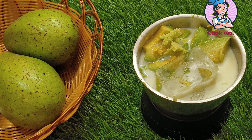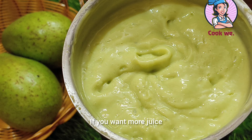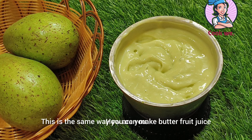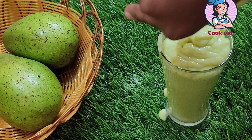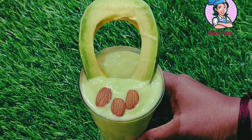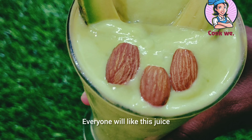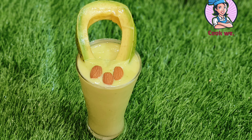I will mix the sugar in a very short time and add ice cream. Add ice cream to the top and mix it. I will add a little bit of butter fruit juice.